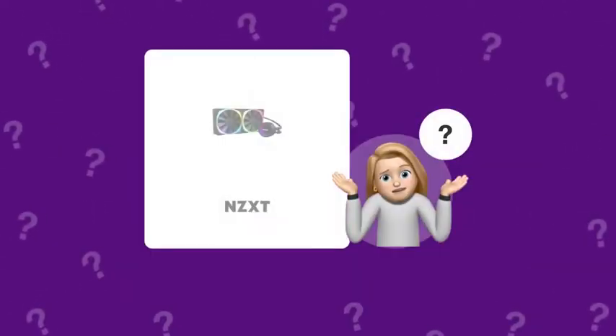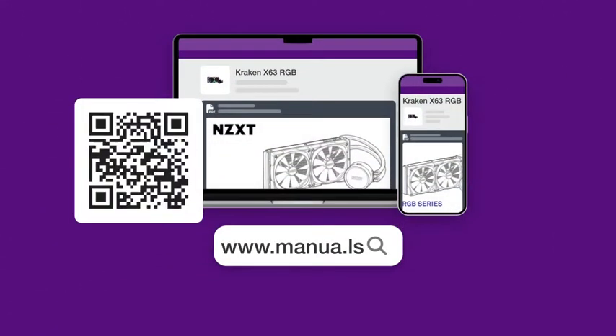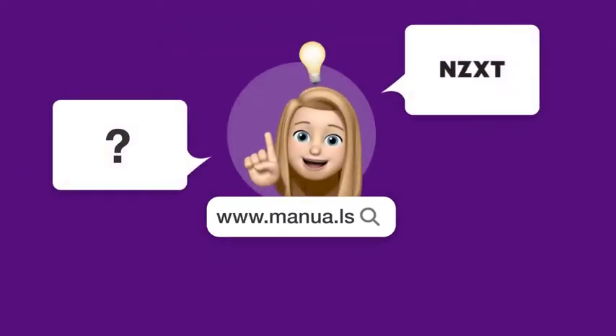Still need help? Visit our website for the complete manual. There you will also find questions and answers from other NZXT users.